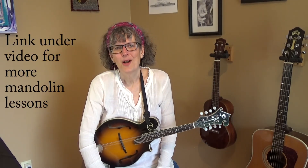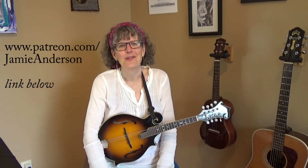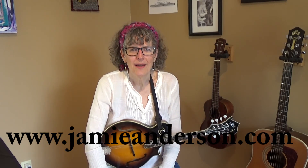Don't worry about playing it at that speed yet — just practice it as slowly as you need to. Turn off the video if you want and practice, practice, practice. If you want more mandolin lessons, there will be a link to all my lessons underneath this video, as well as other things you might be interested in. If you want to support me on Patreon, you can go to patreon.com/jamieanderson — that's one of the ways I support myself to do these lessons and performances. Go to jamieanderson.com to learn more about my original music and to get on the waiting list for Skype private lessons. Thanks for tuning in.